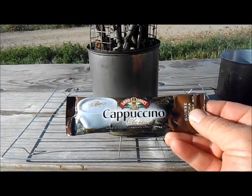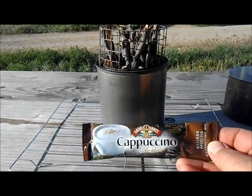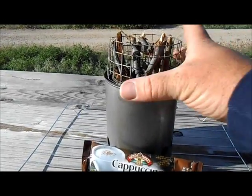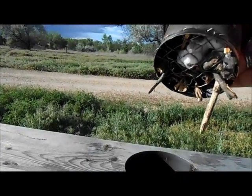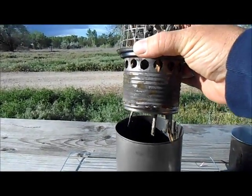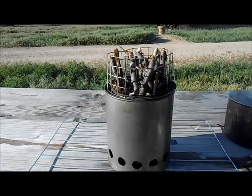He also introduced me to one of these Land O'Lakes cappuccino classics when we went on our hike together. His wife Teresa actually found them and you can find these at Walmart — they're really good. So I'm just gonna try out his new stove. As you can see, it's cut off on the top, there's a grid mesh on the bottom. I have some sticks sticking through there that I need to fix. I put a cotton ball on the bottom with some Vaseline just to get this started.